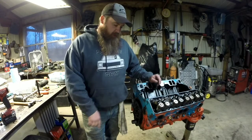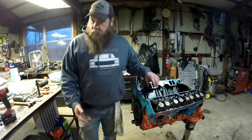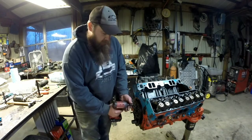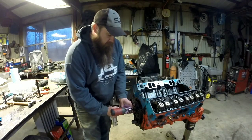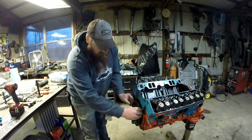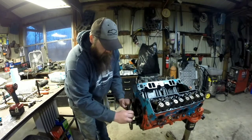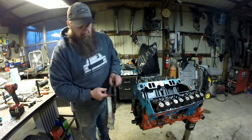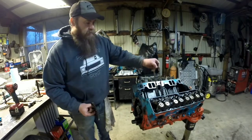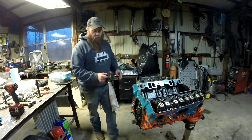All right, our next step here is to pull the camshaft out. Not a whole lot to it. Get three bolts there, pull them out. Take your gear off. And to pull your cam out, you can take your timing chain — I'm going to just set it off to the side, don't need it anymore.